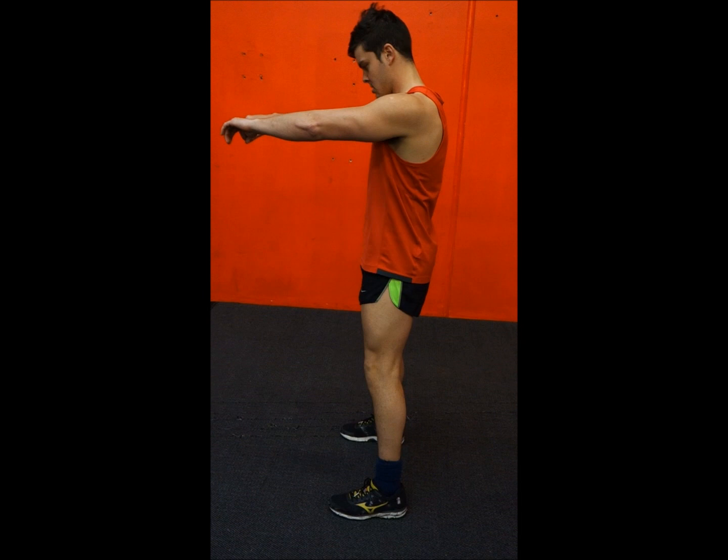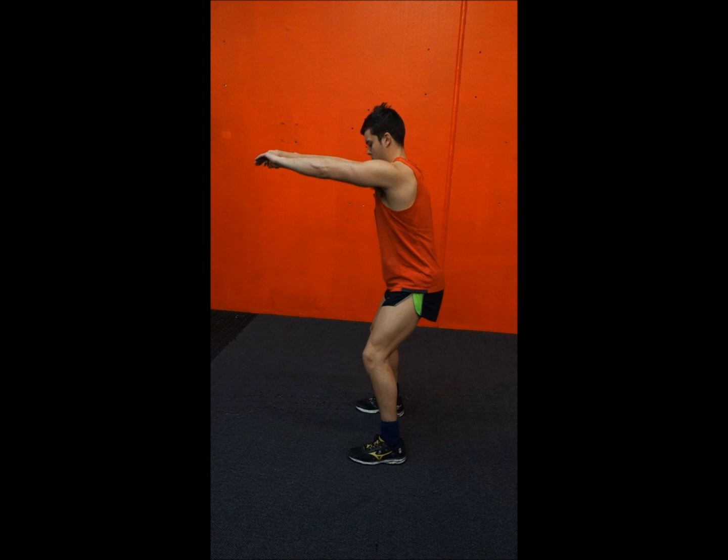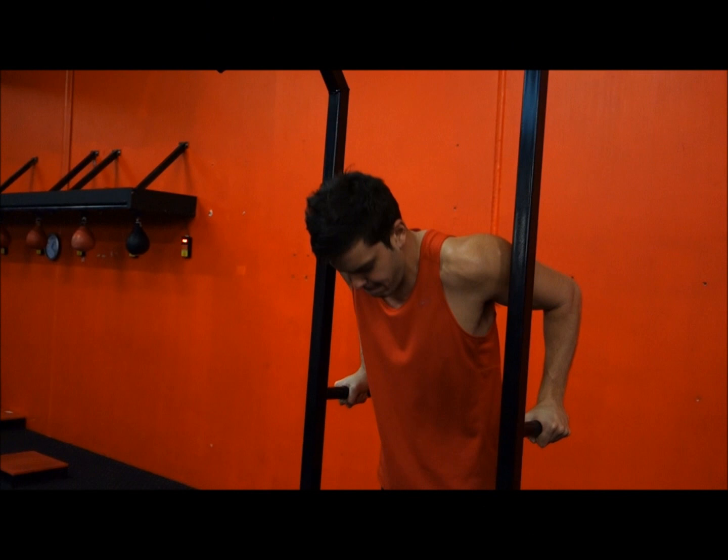The next exercise is body squats — feet parallel, down just past the right angle, doing a body squat down just past the right angle. Arms go out to the right angle and up.